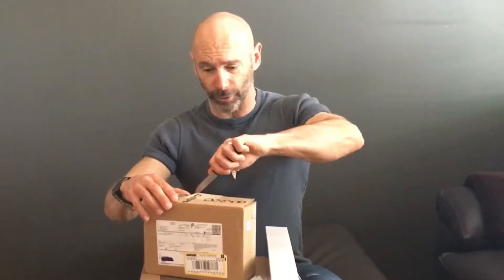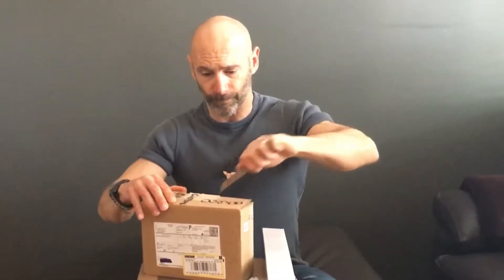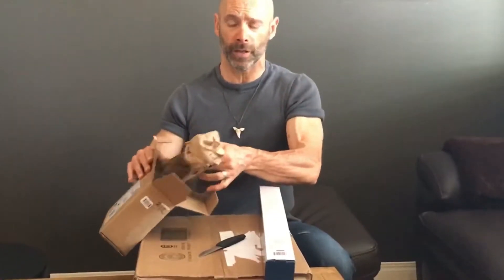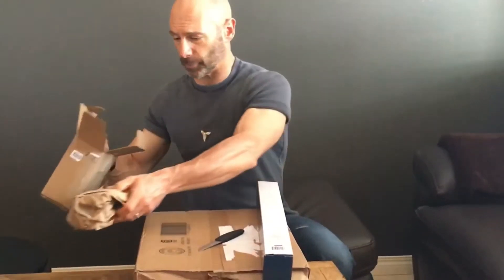Now we're gonna start on this box here and see what we got — see if I can keep from stabbing myself. There's still more stuff I can get to upgrade, and I'm not sure when exactly I'm gonna do it, but I think when I get 250 subscribers I'm gonna do my next upgrade.